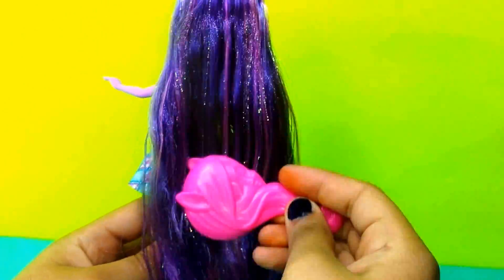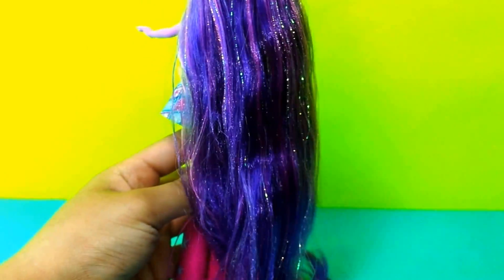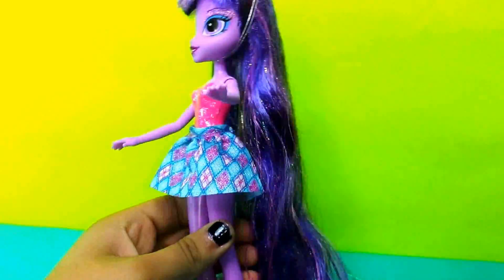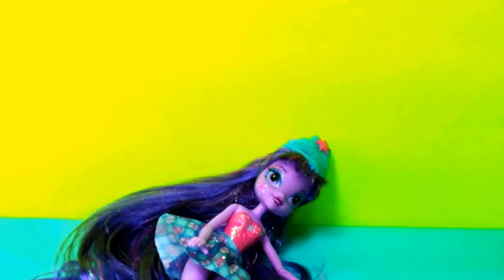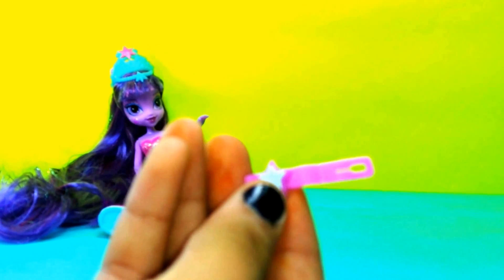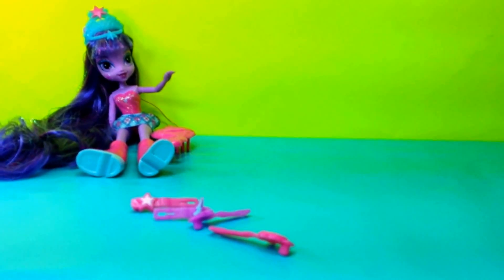She has pretty long hair, so you're going to have to go down. And let's put her back. The next accessory — she also comes with hair clips. So here's one, the other one, and all together you have four hair clips.